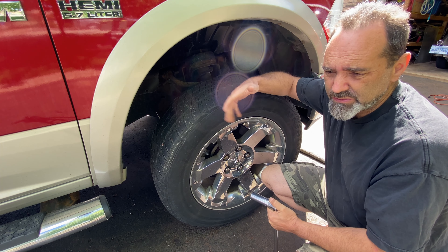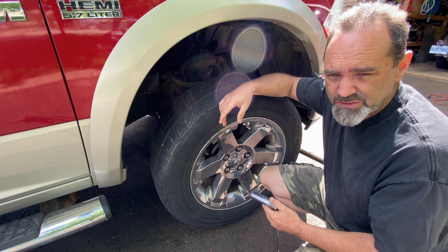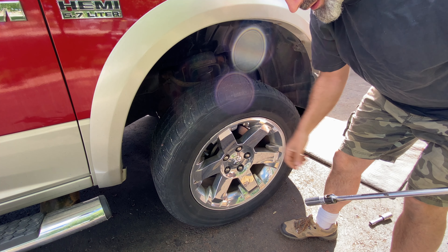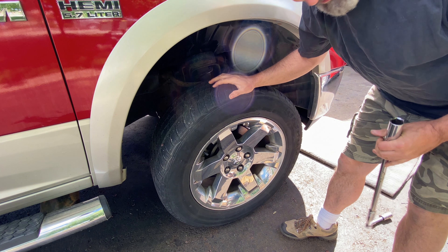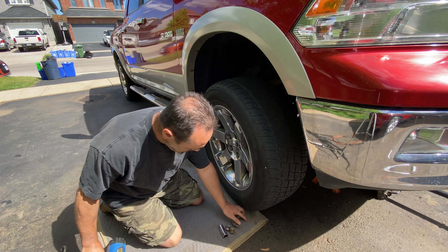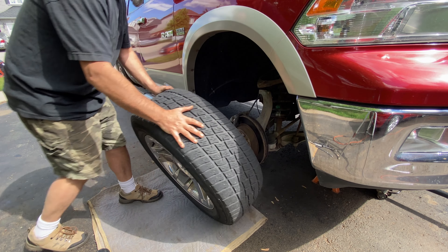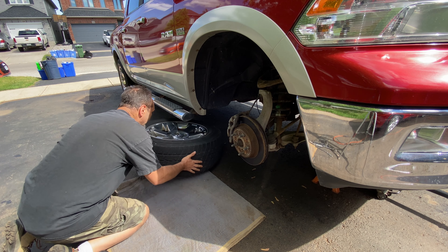I've jacked up the truck enough to get the majority of the weight off the wheel, but I've still left the wheel touching the ground. The reason is I want to break the lug nuts loose — it's easier when the wheel is on the ground. If you've got an impact wrench, you probably don't need to do that, but sometimes these are really tight. I'm going to use a breaker bar and a big socket just to loosen them off so I don't bend the studs coming out of the hub. Just loosen them a little all the way around, same on the other side, then jack it fully up and get the wheels off.